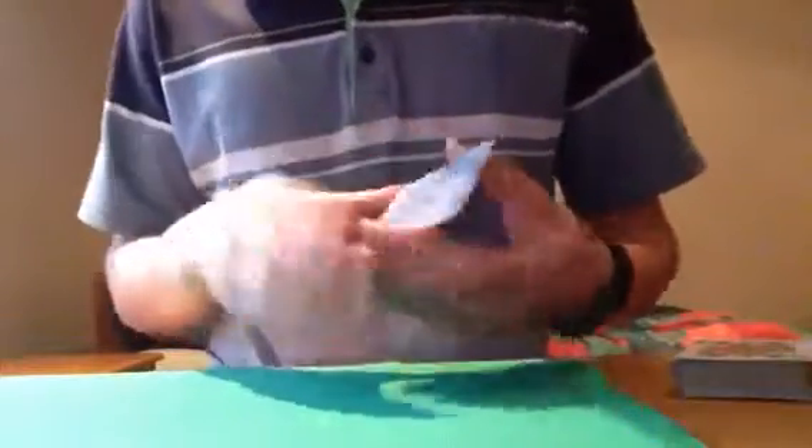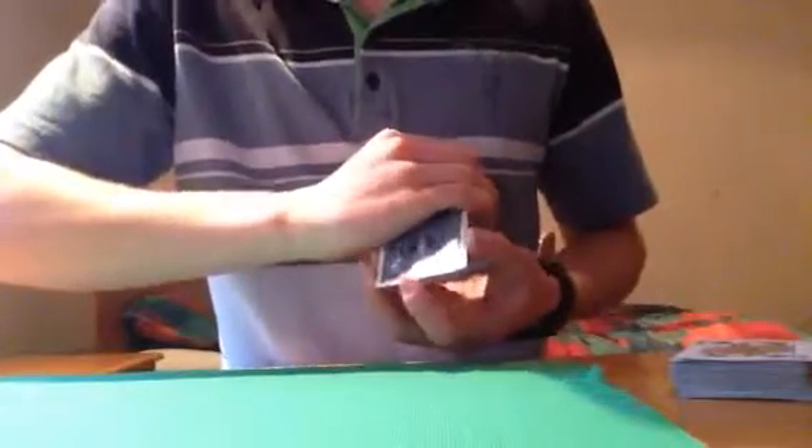For this colour change, you start with a double lift. So you've got two cards held as one. In this instance, we're using the seven of clubs and the five of spades. Now you hold them together really tight, because at first what you do is you do this push through with the hand, making sure that this is down at all times.